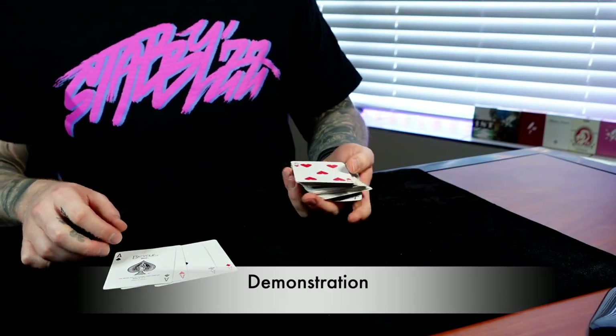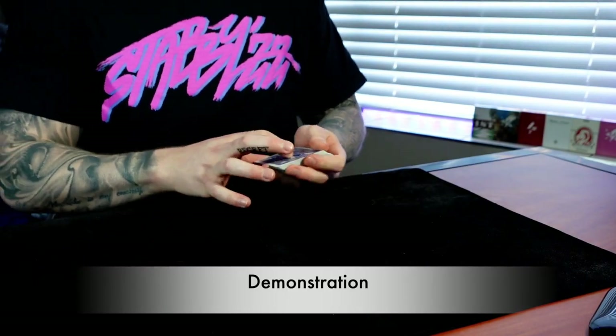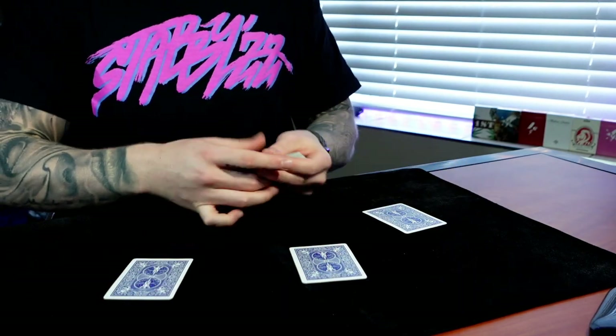I wish I could teach it to you guys, but I think this will be a great video — it'll give you a lot of insight if you're practicing. I'm going to adapt these tips to all different kinds of bottom deals: Erdnase, Madison, strike bottom deal, whatever it happens to be. Let me show you my bottom deal real quick — we'll take the four aces, cap them on the bottom of the deck, and deal a couple of hands. And we should have all four aces right there.